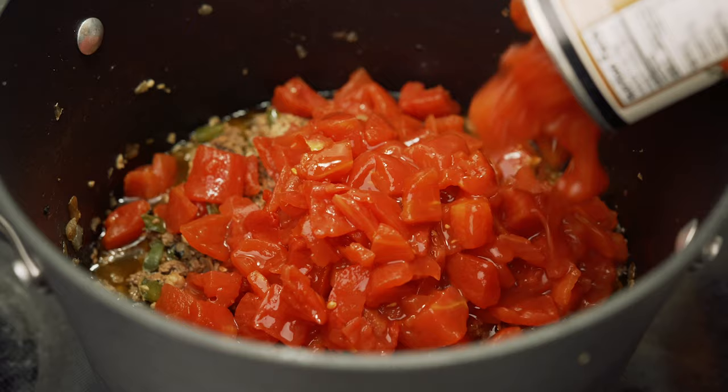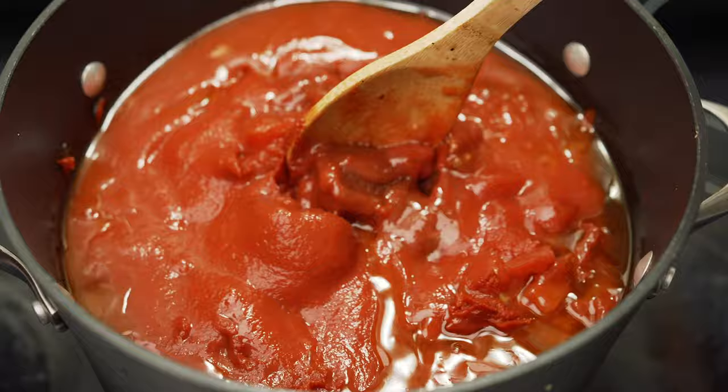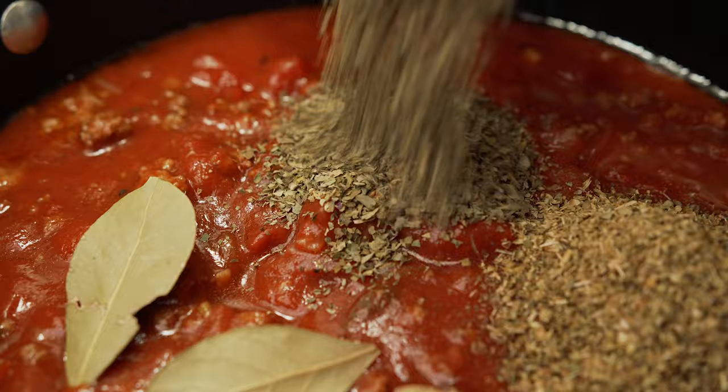Next add the three cans of diced tomatoes, sauce, and tomato paste — mix this all together until it's combined. After that you'll add three tablespoons of brown sugar, three bay leaves, six teaspoons of dried oregano, and six teaspoons of dried basil.